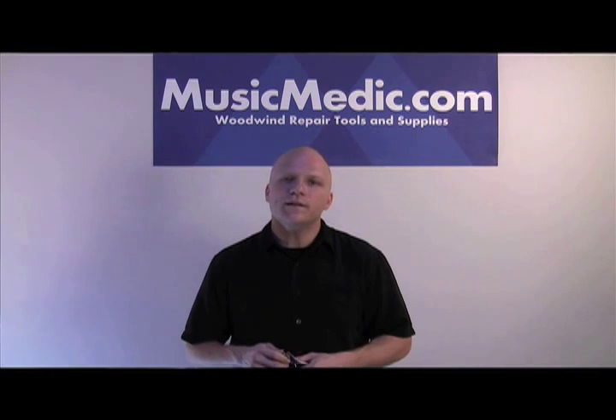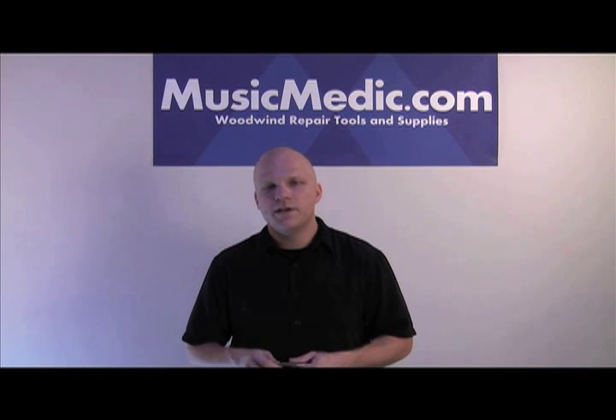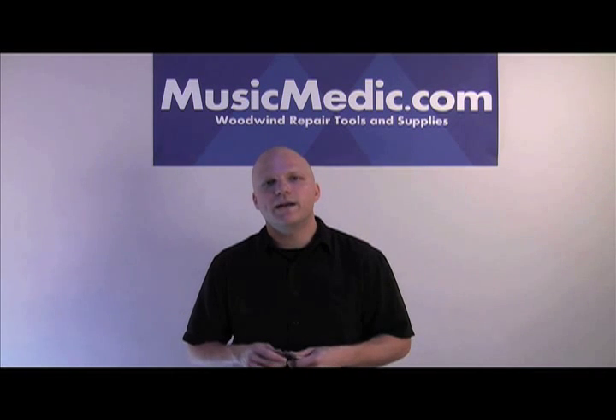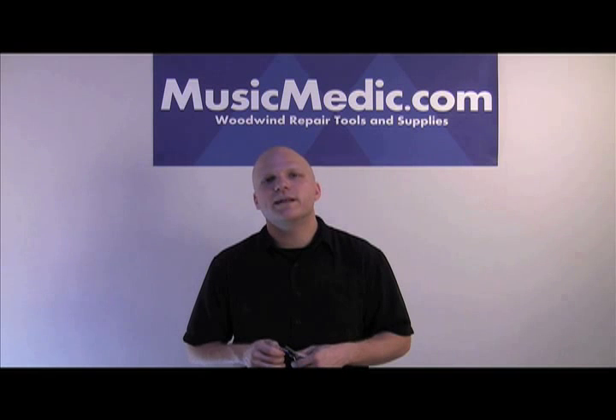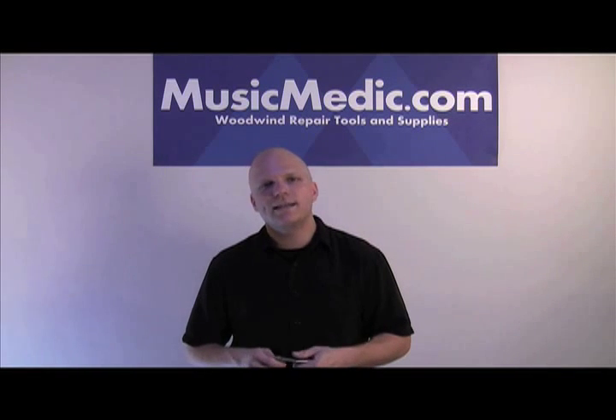When you run into a situation where you have a broken spring in a woodwind instrument and that spring is broken flush, you're going to appreciate having a pair of MusicMedic.com spring removing pliers so you can quickly remove the spring and continue on with your repairs. If you have any questions about this tool or any tool that we have at MusicMedic.com, please don't hesitate to contact us.